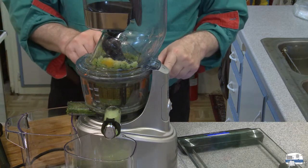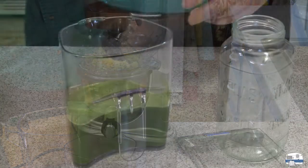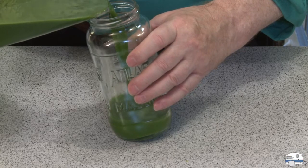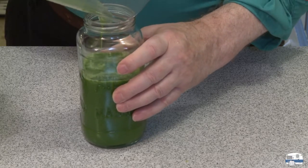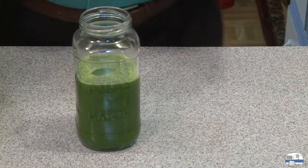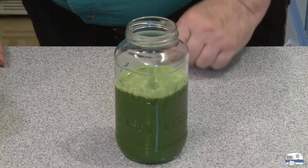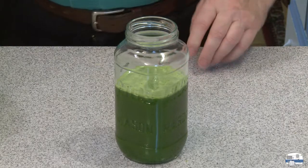The next step is to clean this up and see how difficult or easy it is. I can see a little bit of separation — some pulp floating to the top — that's okay, you get some fiber. Let's see how much juice I got. By the way, cleanup went very quickly. If you're someone who won't buy anything unless all parts go in the dishwasher, that's a deal breaker — Breville recommends hand washing everything. That came to about 14 ounces. Just over a pound gave me just about 14 ounces.